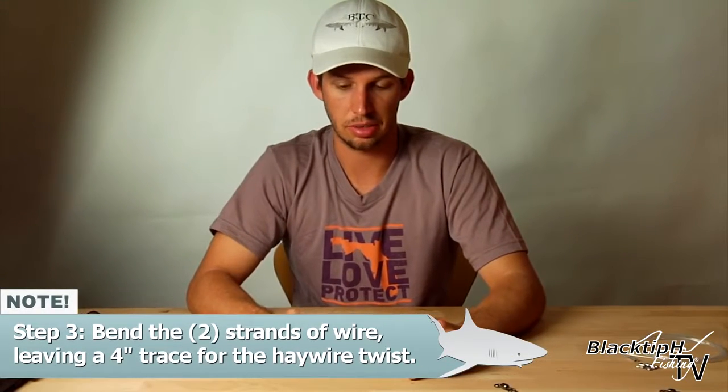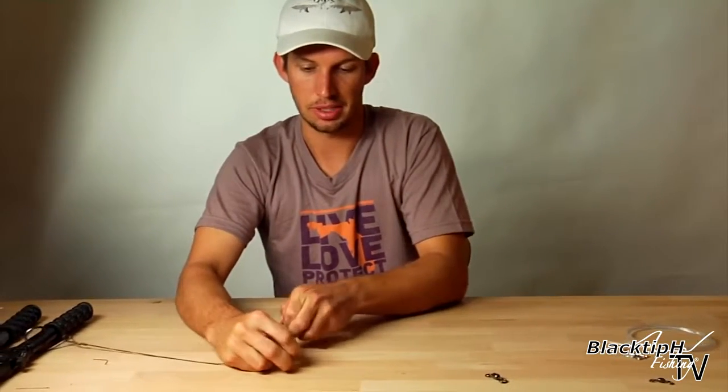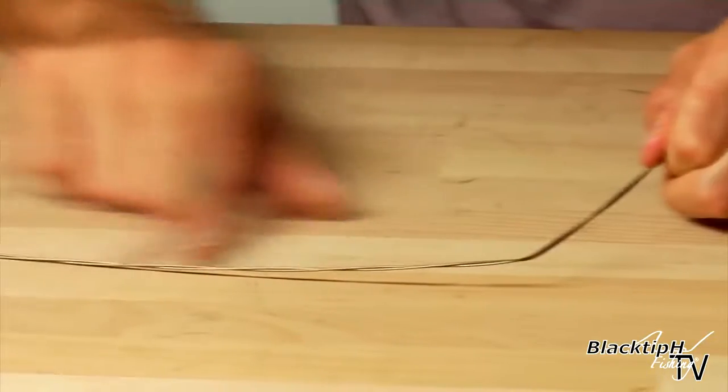This is a very important step so it doesn't come untwisted. Before you let go with this hand, make sure you put a bend in the wire. By doing so you keep these twists intact.